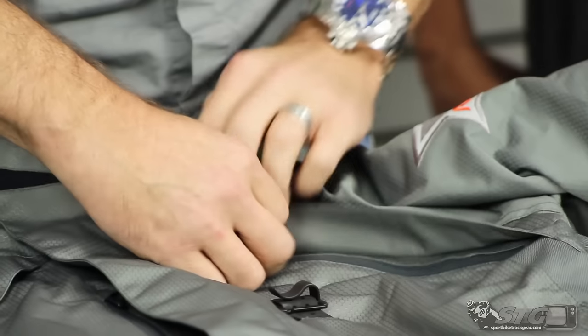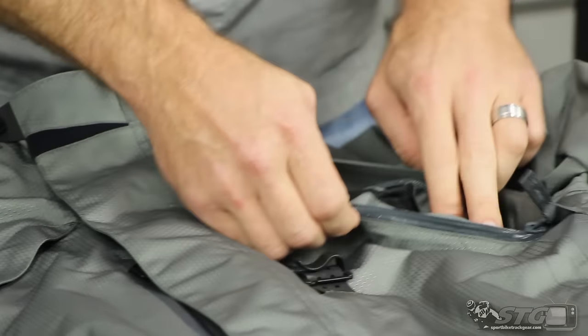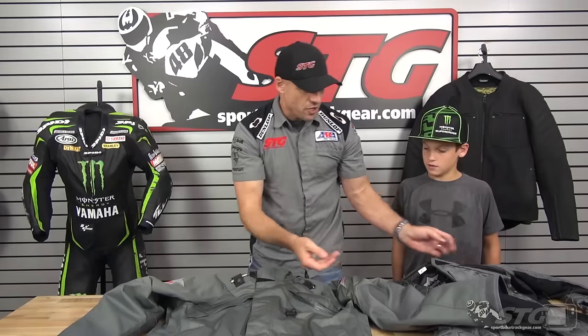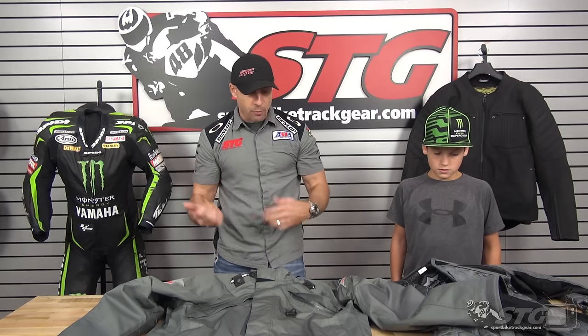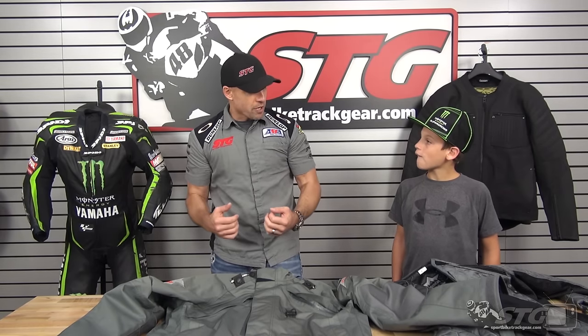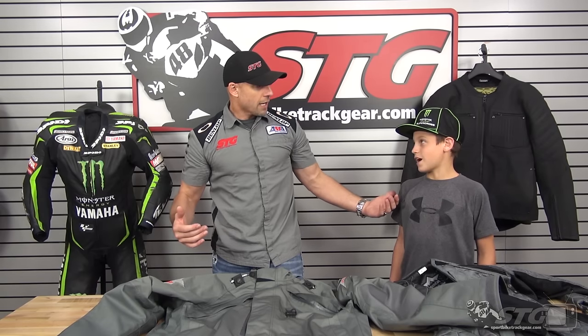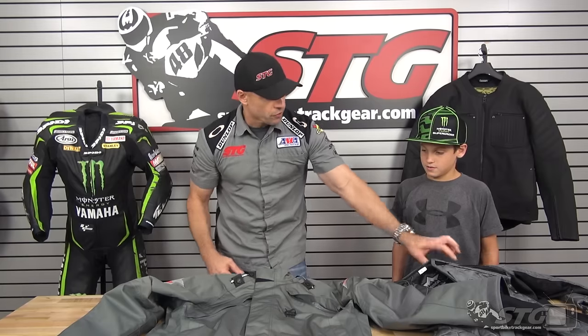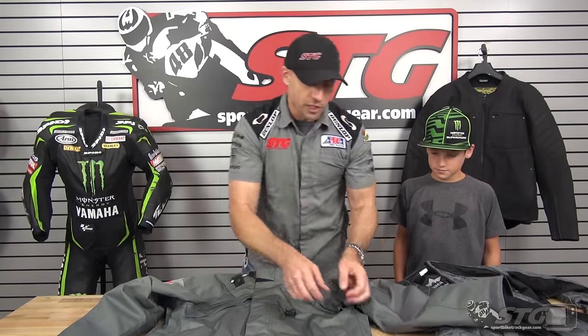Front of the coat — ventilation right here in the chest. Remember when I showed you all that mesh in the liner? That's what that's there for. If you're out riding around, say it is cold out when you start, you've got the liner in, you're bombing around, moving on the bike, maybe a little off-road stuff. You're using your muscles — you're going to get hot. Open the vents, regulate your temperature, it flows through here, life is once again good.